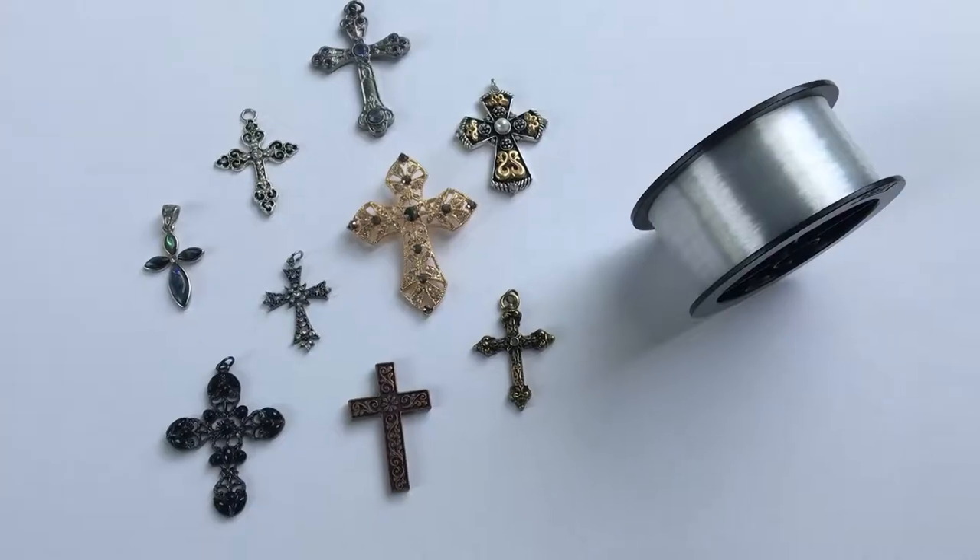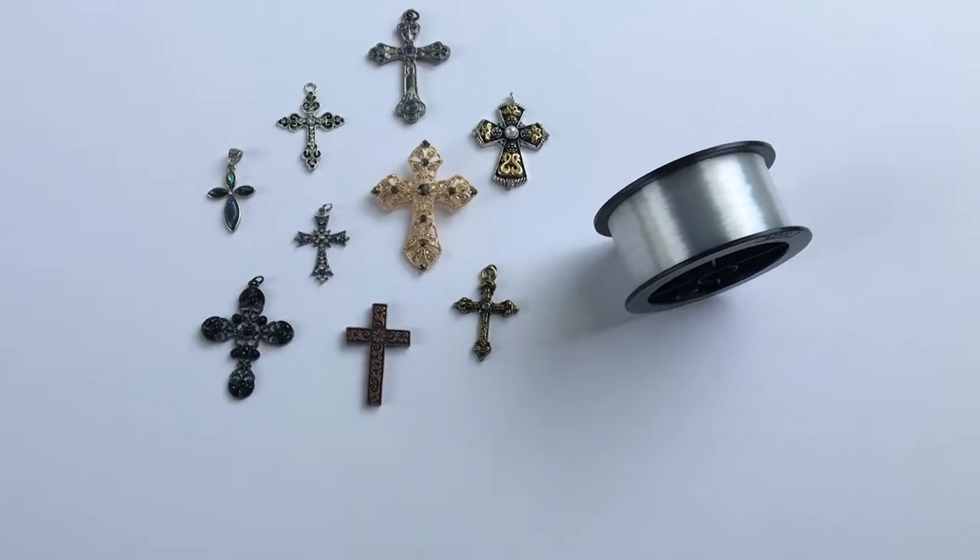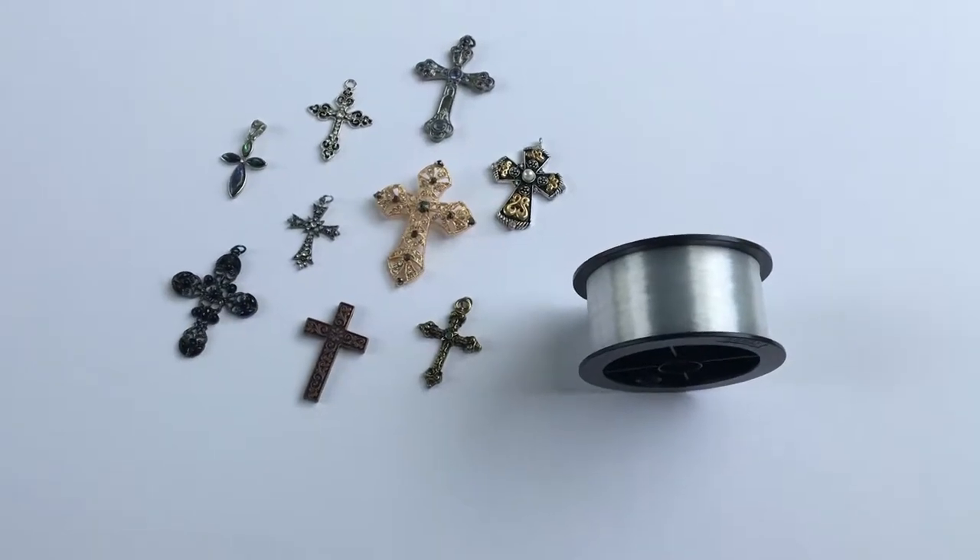Welcome back J-Squad. Here is another idea for practicing your macro photography: photographing tiny crosses.